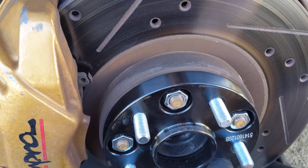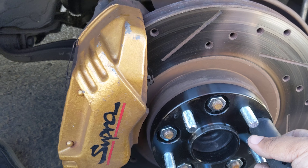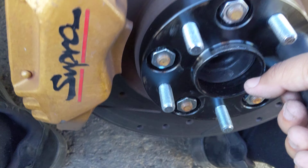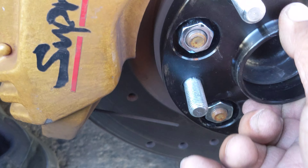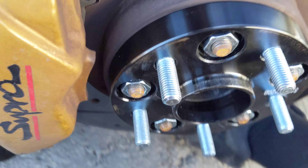60.1 is the hub size for the center bore — neighbor is upset — but yeah, 60.1 is the hub size for the center bore. That's this portion right here; you want to make sure it locks on there so there's no movement. Don't just get universal ones because that's going to be counterintuitive. As you can see, the fronts fit pretty fine.